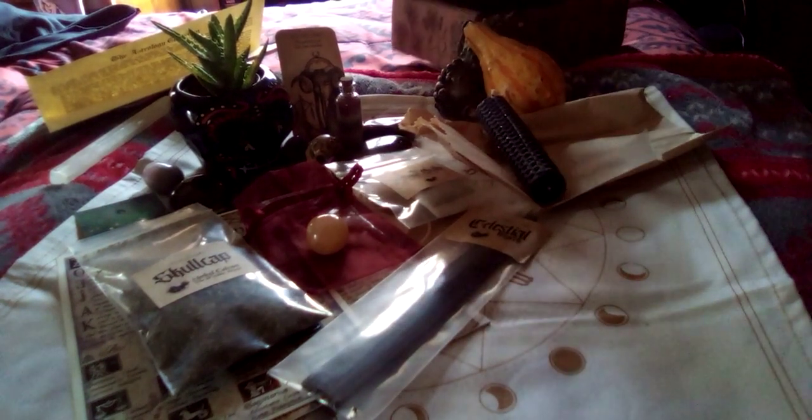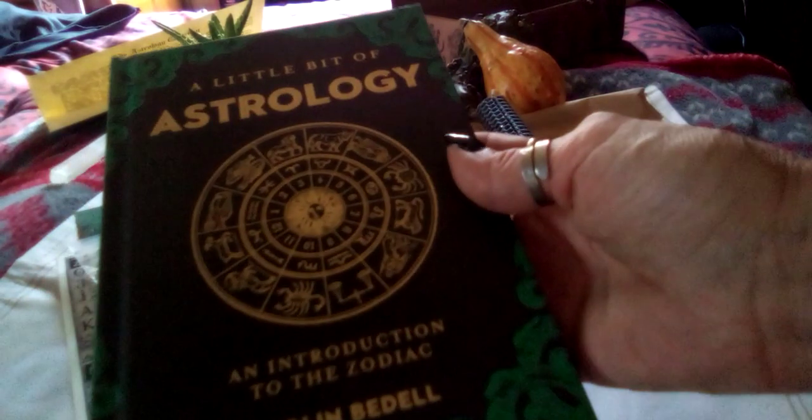And the big item — this just made my day. With all the squiggles here, a little bit of astrology. The book — hard book. An introduction to the Zodiac by Colin Bedell. It is 'A Little Bit of Astrology.' Sterling ethics. Curious about astrology — there we go. I'll hold that up there in case you want to see what that says.